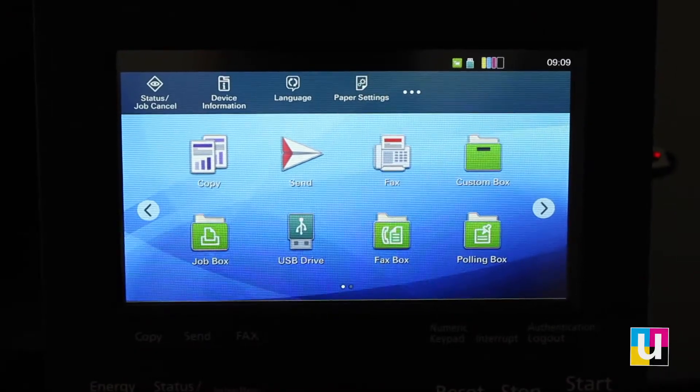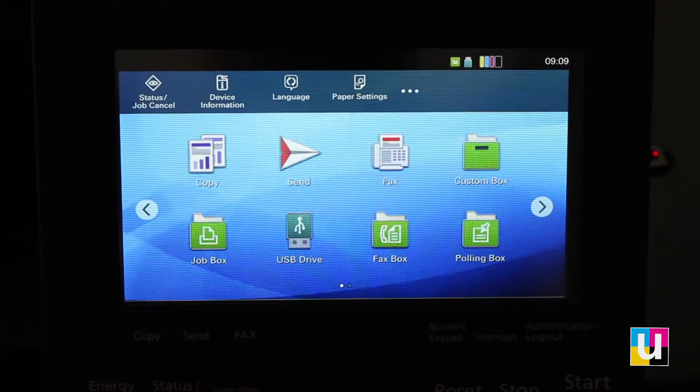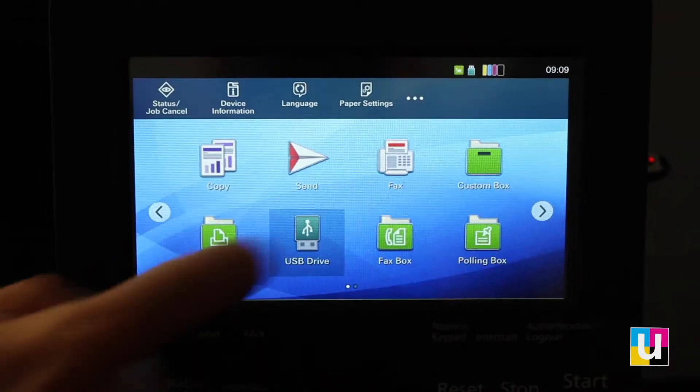In this video, I'll demonstrate using the USB drive on the Kyocera 408 CI. I have a flash drive inserted into the USB port on the side of the machine. From the home screen, click on the USB drive app.